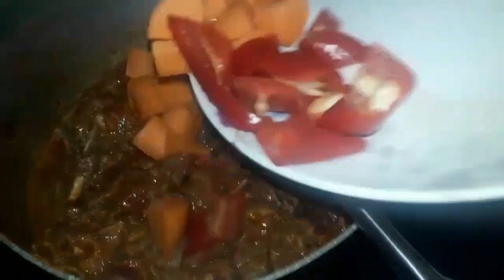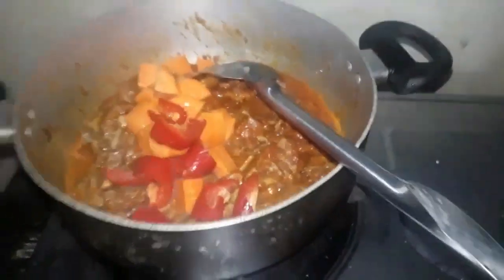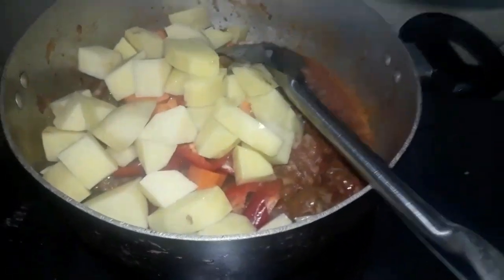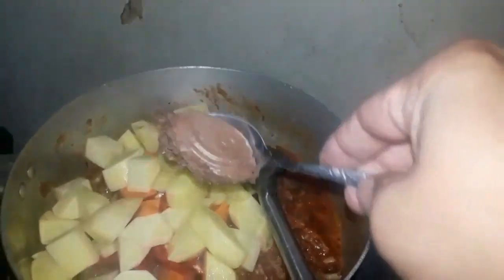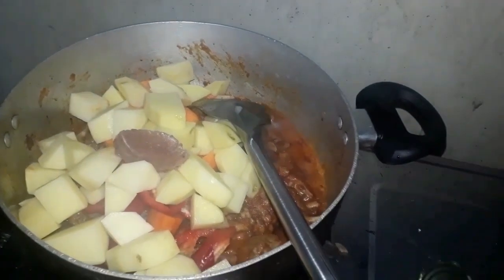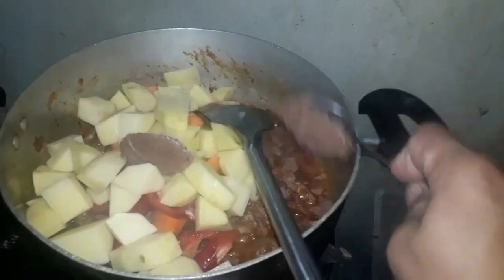Ilagay na natin guys yung ating gulay — yung bell pepper red at carrots at patatas. Ito yung nagpapasarap. At ilagay na rin natin guys yung ating liver spread — ito talaga ang sekreto ng ating caldereta.